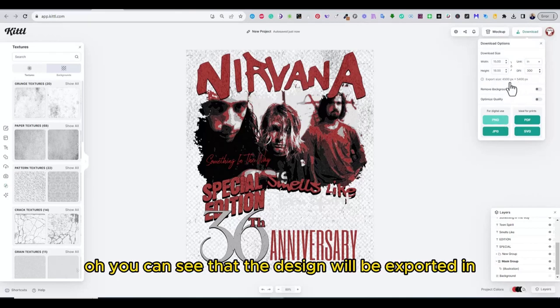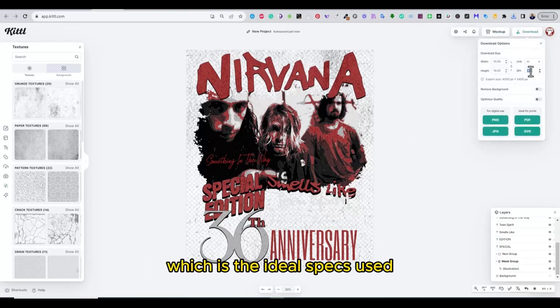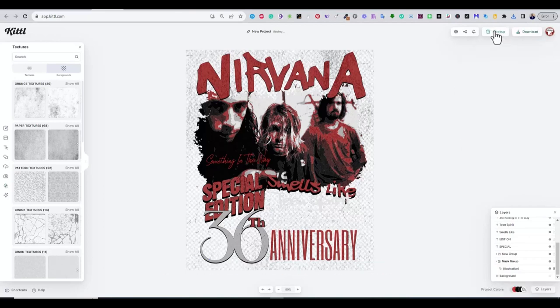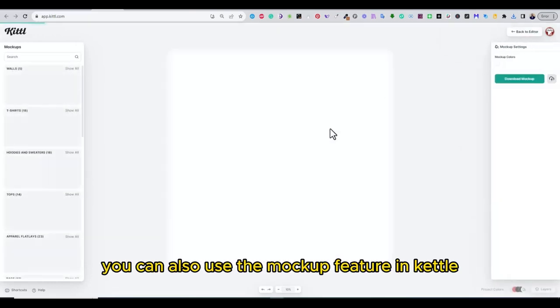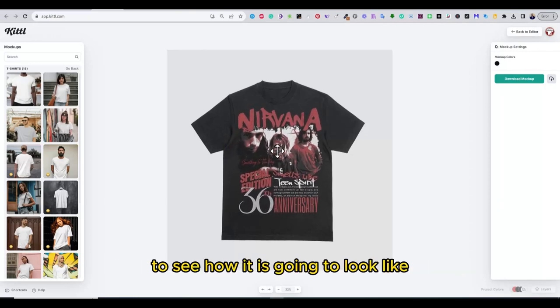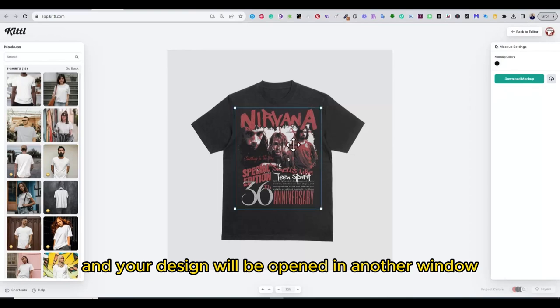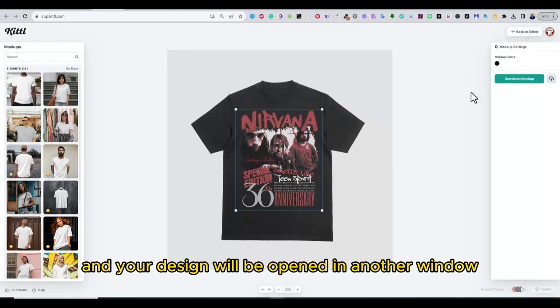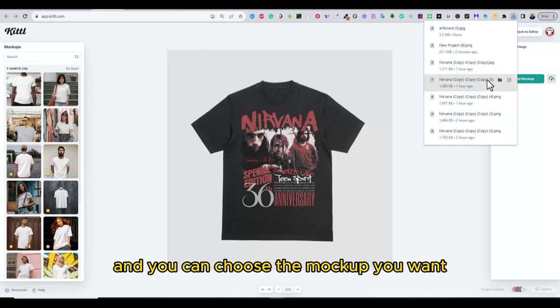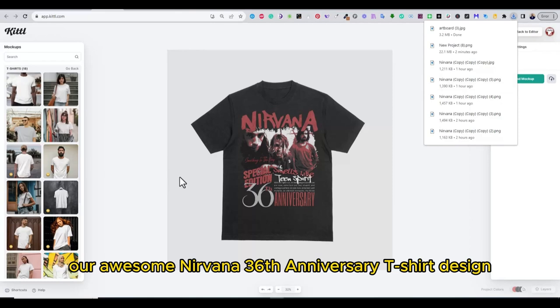Now you can see that the design will be exported at 4500 by 5400, which is the ideal spec used for print-on-demand platforms. You can also use the mockup feature in Kittel to automatically place your design on a mockup to see how it's going to look. Simply click on the mockup tab, your design will open in another window, then you can choose the mockup you want — and there you have it, our awesome Nirvana 36th anniversary t-shirt design!